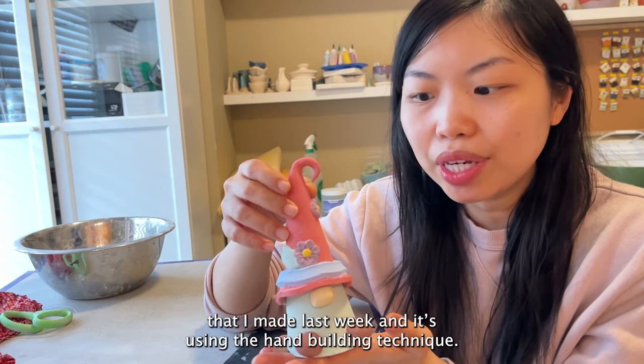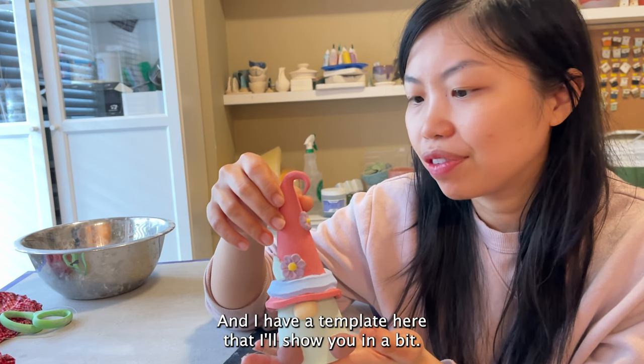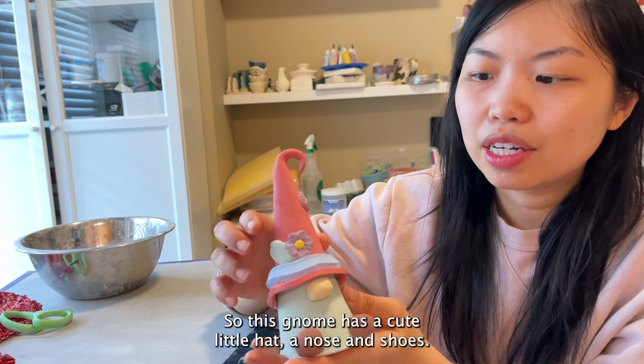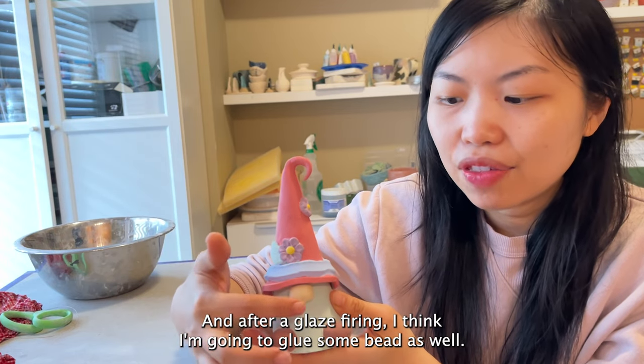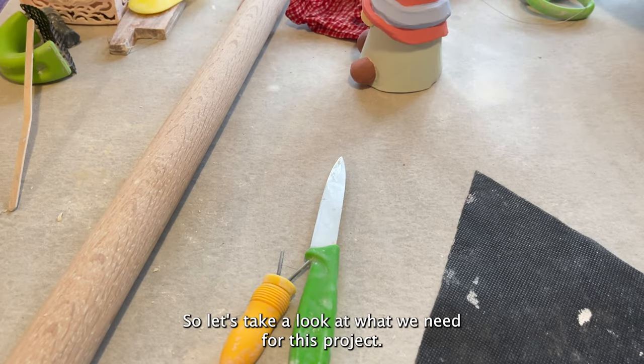Here I have a gnome that is in the bone dry stage that I made last week. It's using the hand building technique and I have a template here that I'll show you in a bit. This gnome has a cute little hat, a nose, and shoes. After glaze firing I think I'm going to glue some beard on as well.